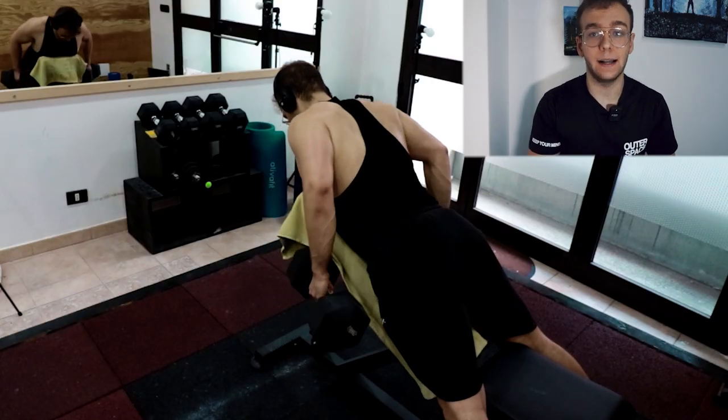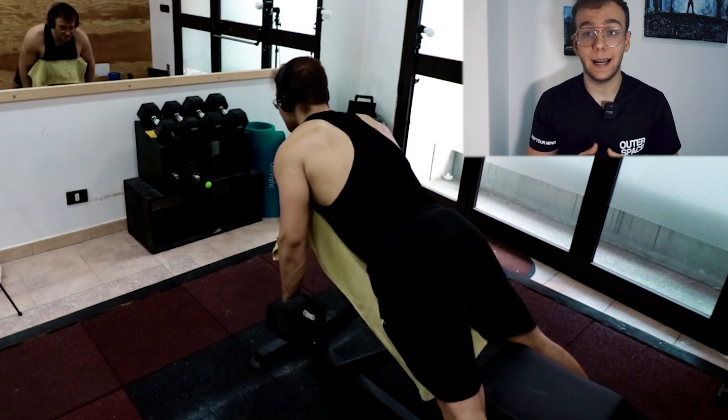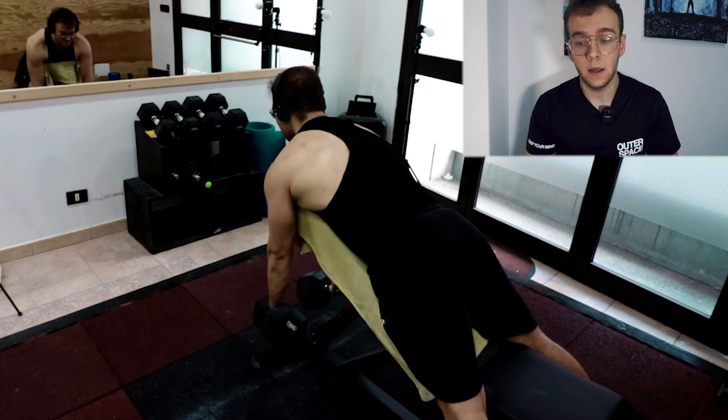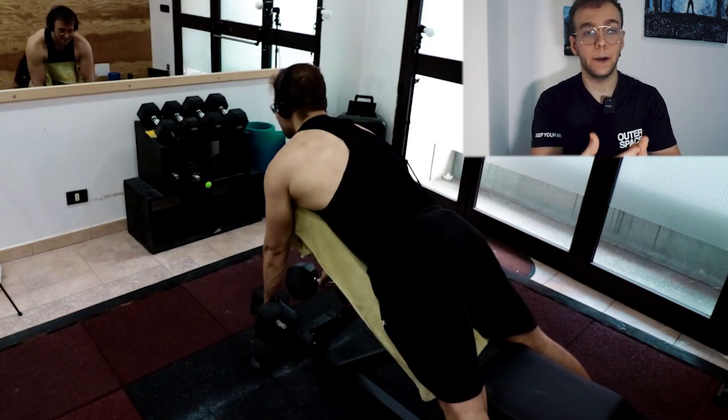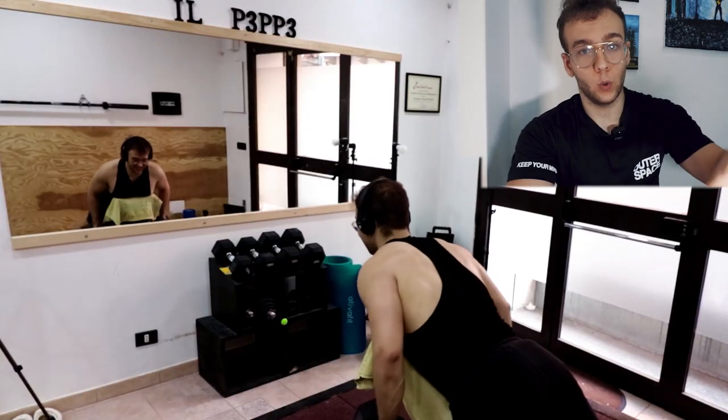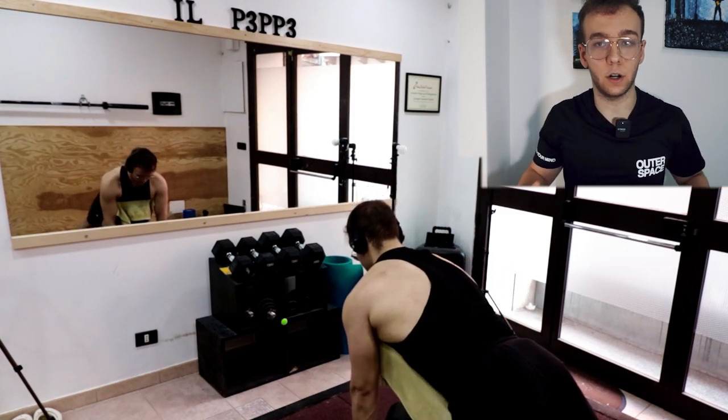Dopo la lat machine, passiamo a un rematore su panca inclinata. Con i rematori classici a busto flesso, t-bar e simili non li posso fare perché la schiena entra in gioco nel stabilizzare tutto l'esercizio. Ho optato per questa soluzione: poggiare il petto sulla panca e da lì cercare una contrazione.